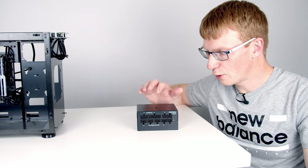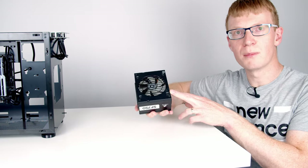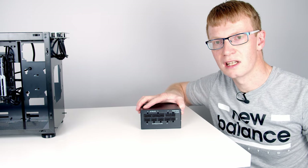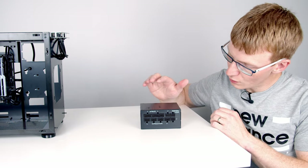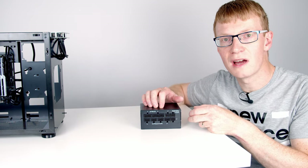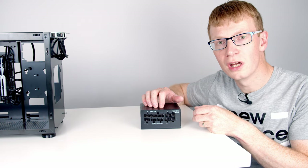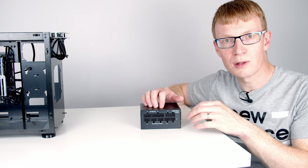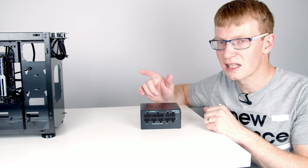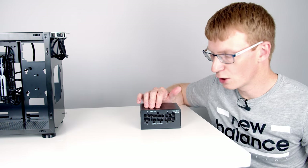Next we'll put our power supply into the case. This is our SFX power supply — notice it's much smaller than a standard ATX power supply, which won't fit in this case. We've got a fully modular power supply, which means none of the cables are plugged in. The big advantage is we only need to plug in the cables we're going to need. In non-modular power supplies all the cables are plugged in, so you have lots of excess cables to manage, and this case is particularly difficult for cable management.